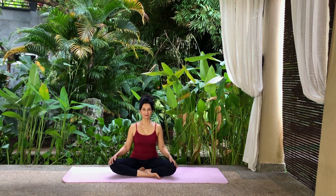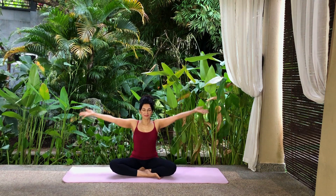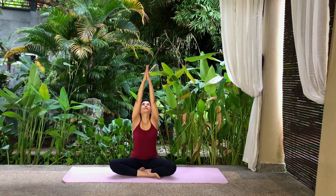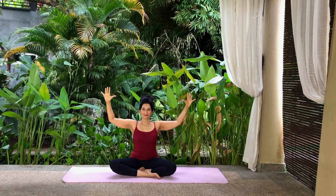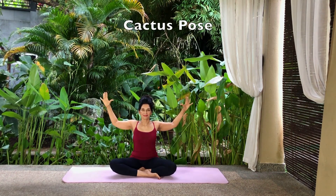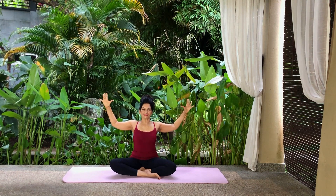Inhale and raise your arms up your sides to the sky, arms meeting, and look up. Exhale and bend your elbows to chest level. Draw your arms back. Squeeze your shoulder blades together and extend your chest forwards, stretching your fingers.